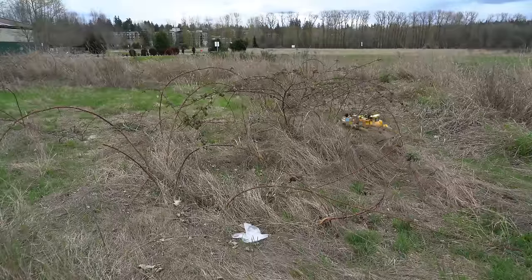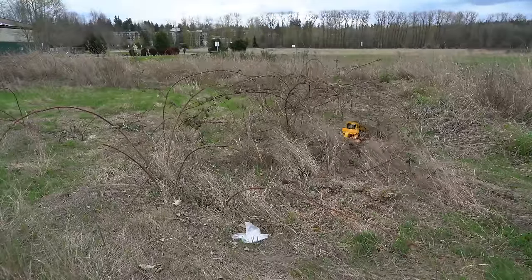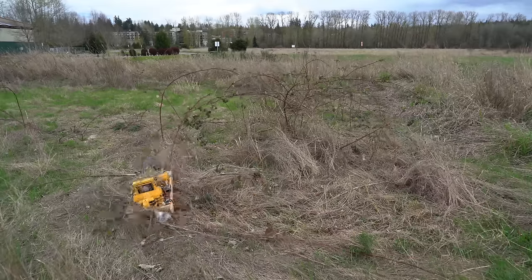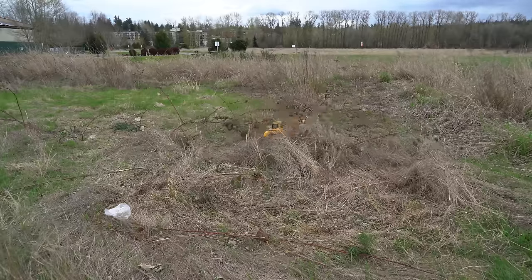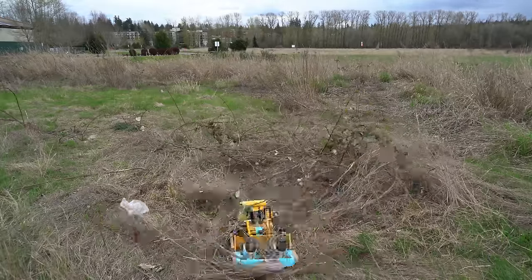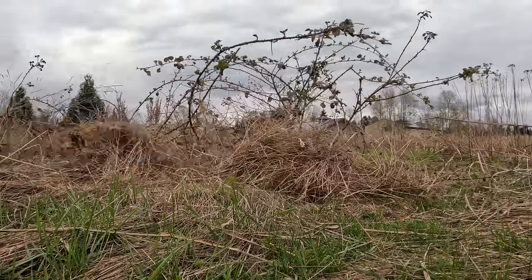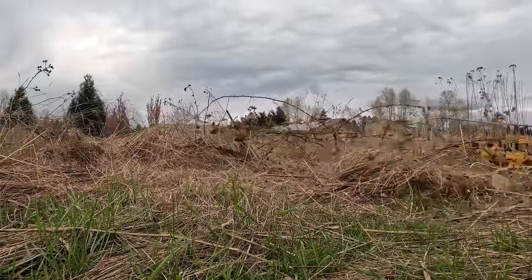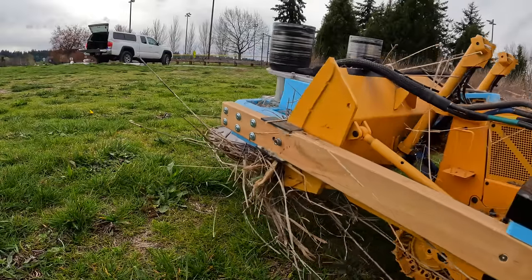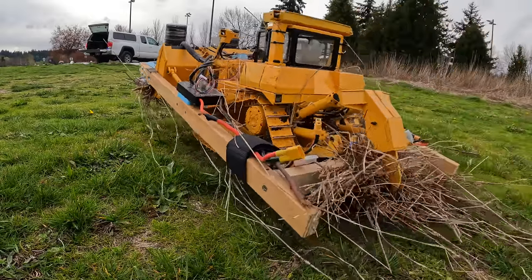Here are some scraggly blackberry vines. Unlike the dry sticks from before, these are really strong and thorny. The saw blades had no problem cutting through the vines, but then they would just get caught on the bulldozer. At some points it was kind of struggling to move around, but eventually it got the job done.